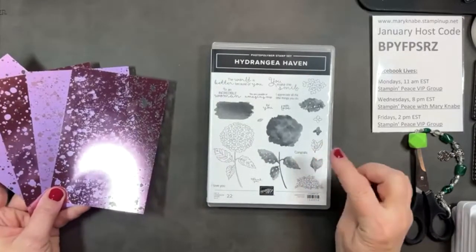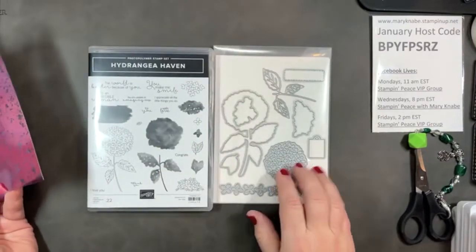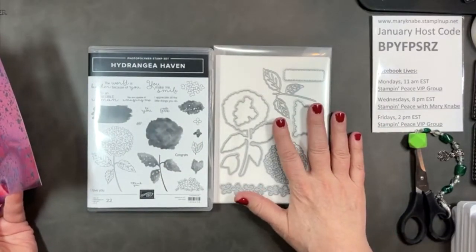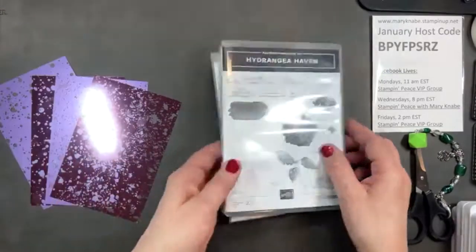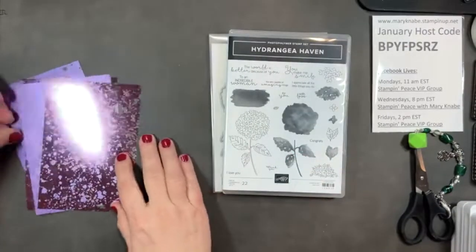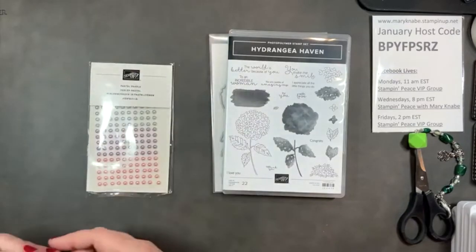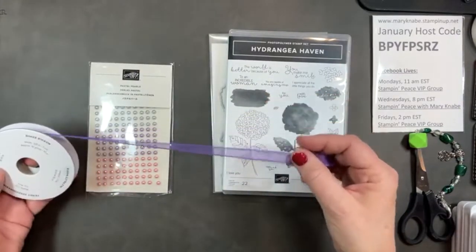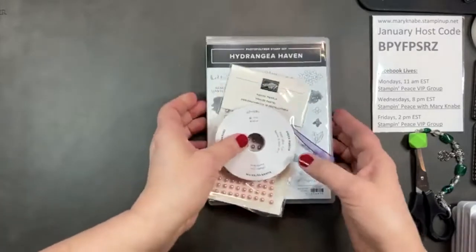I'll also be featuring the Hydrangea Haven stamp set. It does have coordinating dies, but I'm not using the dies today — that will be another day's project. It's wonderful and I love all the positive sentiments in this stamp set. And of course we'll add some bling with the pastel pearls and this gorgeous grape sheer ribbon. So let's get started.